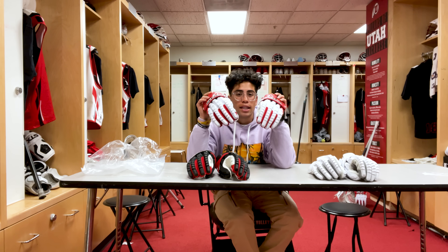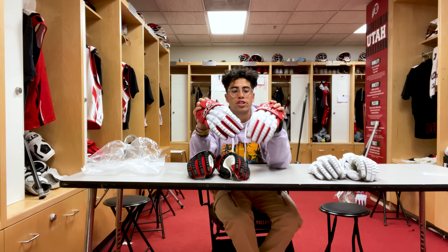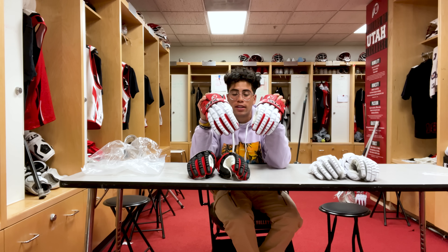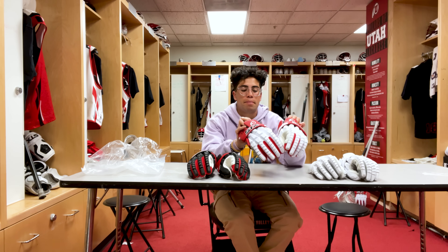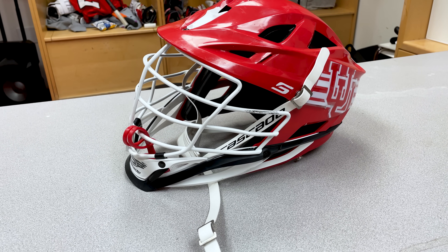Personally after looking at all these I have to go with the whites — these are for sure the cleanest, especially how white they are and the color schemes and everything. Really love these, super pumped to use these in our next game.